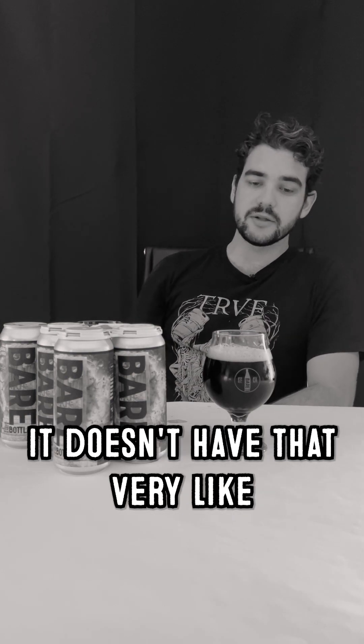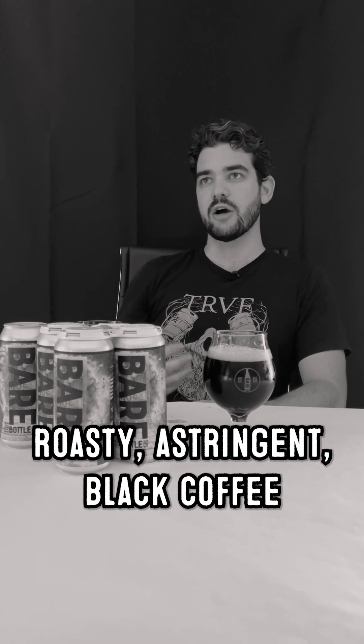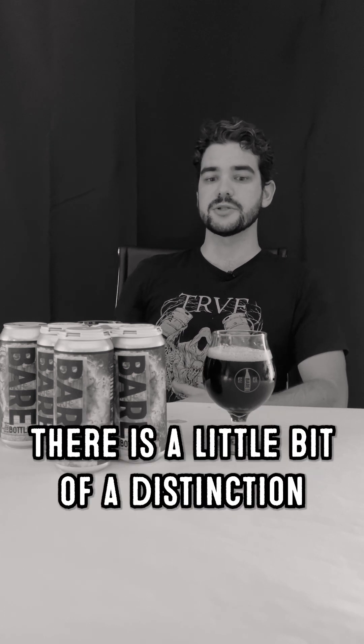Kind of right off the bat, it doesn't have that very roasty, astringent black coffee and cigarettes sort of harshness that I tend to get with a lot of American dark beers. There is a little bit of a distinction between this style and a Schwarzbier — I wouldn't say this is necessarily a Schwarzbier, which would be the German black lager style.